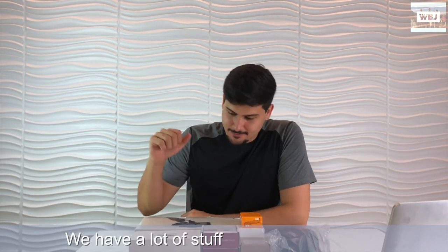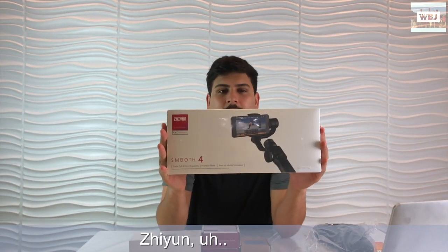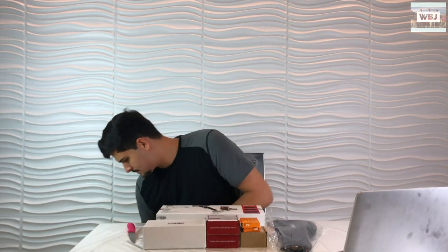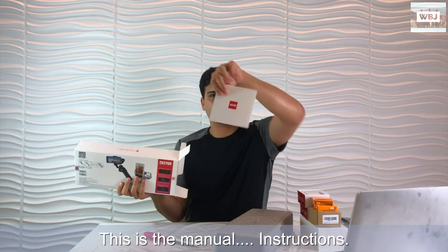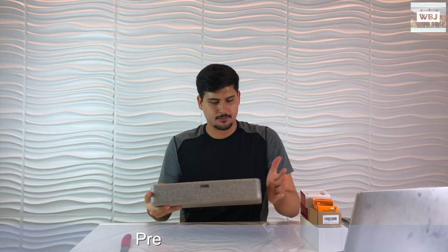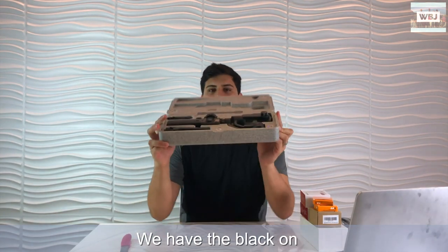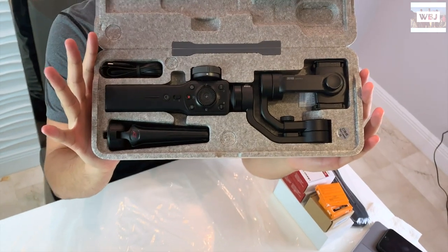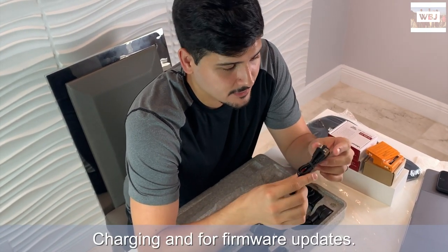We have a lot of stuff here. Let's start with the gimbal - this is brand new, it's called the Zhiyun Smooth 4. This is a gimbal for smartphones. It's got a pretty nice box, solid and hard. Let's open it up - here we go, we have the black one. Here we have the USB-C charger, this is for charging and for firmware updates, it's a very important cable.